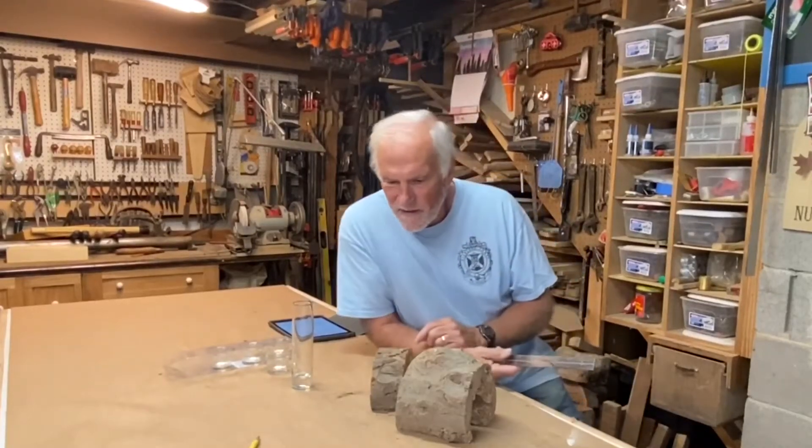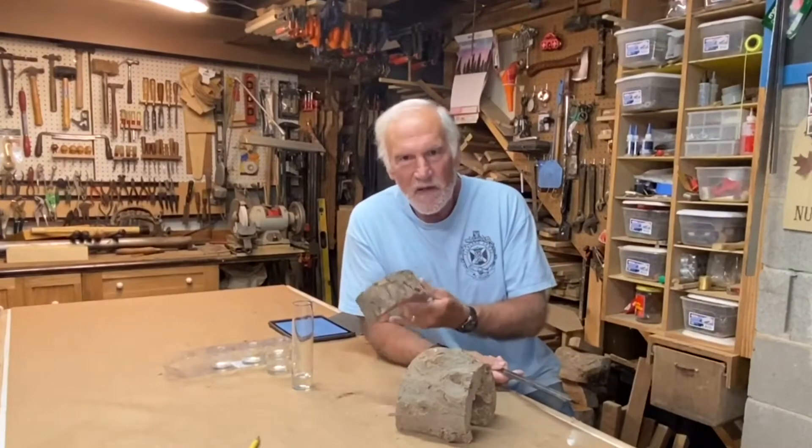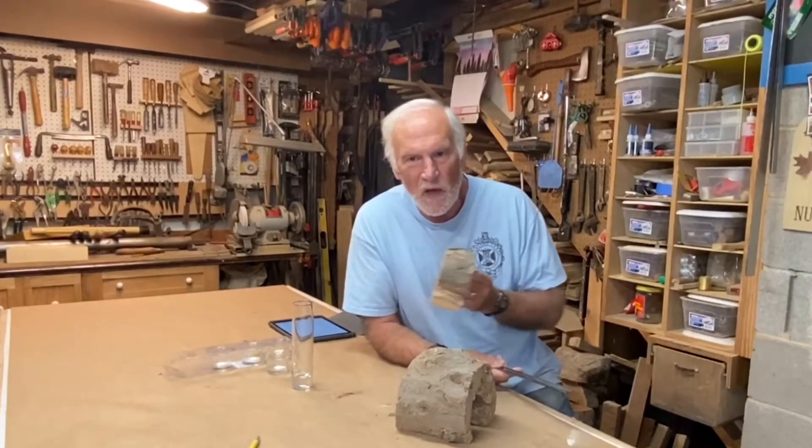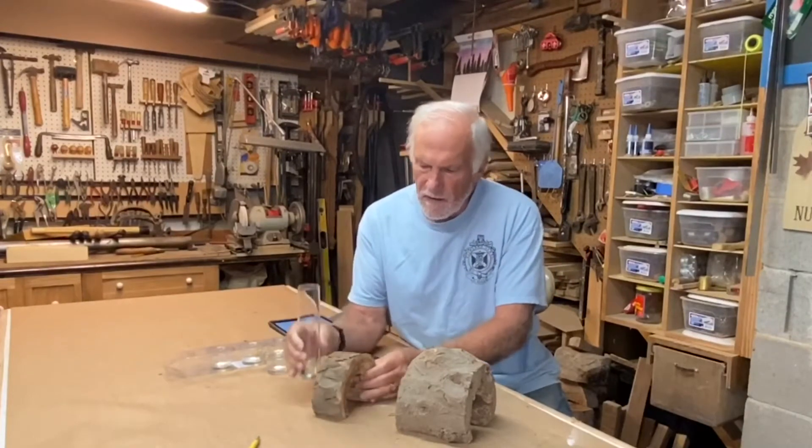Hi everyone, Larry Satchwell here. It's a Sunday afternoon and I was kicking around in the shop thinking about some Christmas gifts I might make, and I saw a picture of a vase like this on Pinterest.